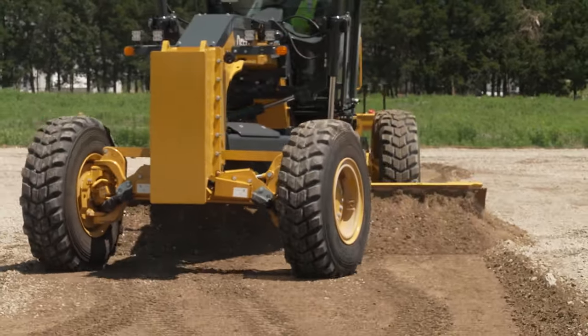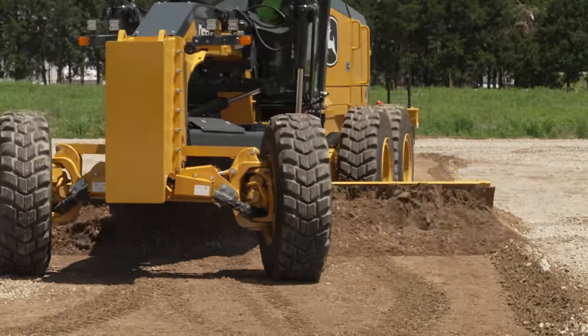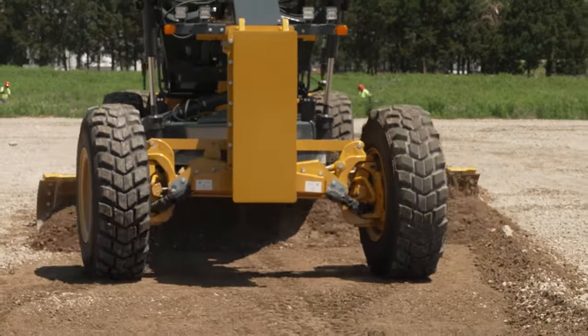With automatics on and a steering point within range of this line, the blade will now automatically side shift to our line of choice.